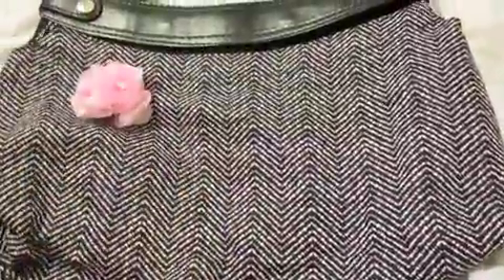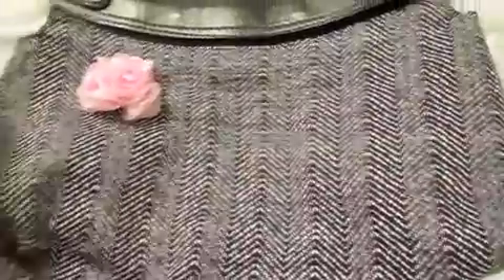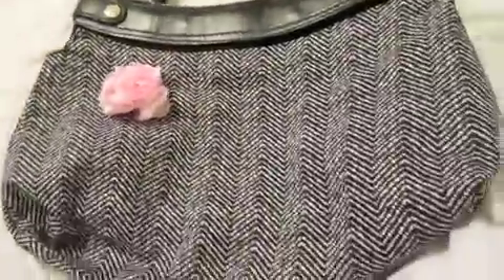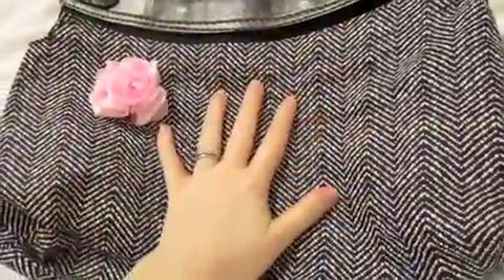Here is the Thirtyone skirt purse, and for those of you who are familiar with Michi, I actually have a Michi to compare for you. I know a lot of girls are wanting to know the difference between the two brands, so I figured I'd give you a quick overview of the skirt purse.